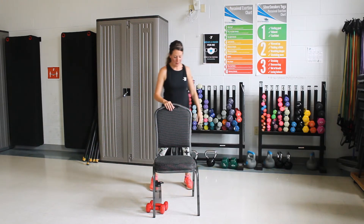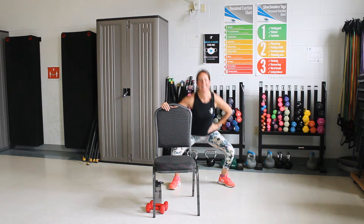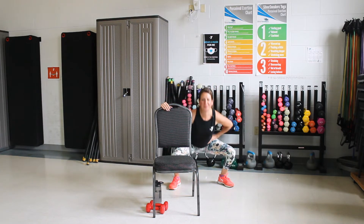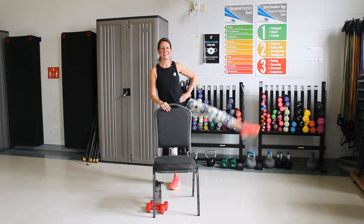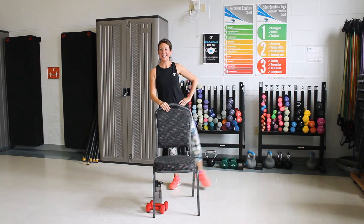Good job. We've got to switch legs. All right, ready? Here we go. Step over, push off and lift the leg. Now we have three more to do. Here's two. All right, one more. Nice job.